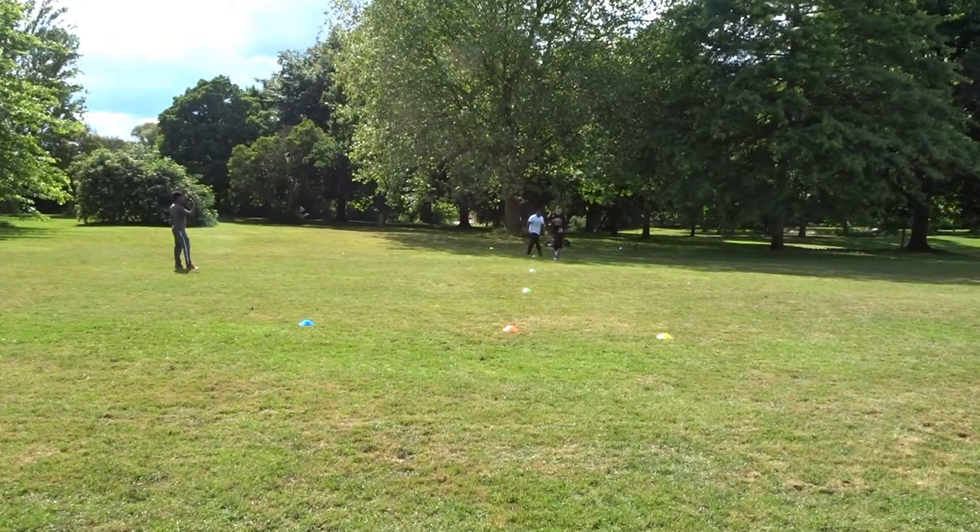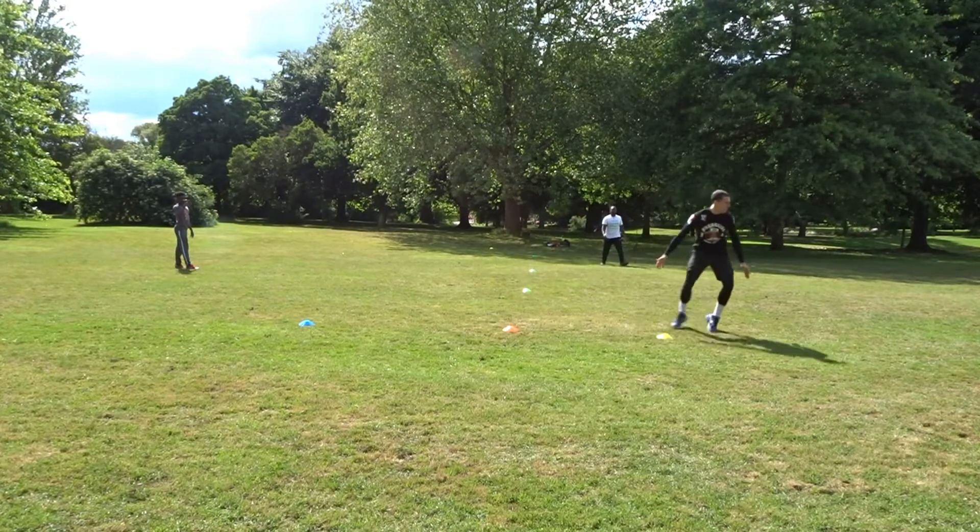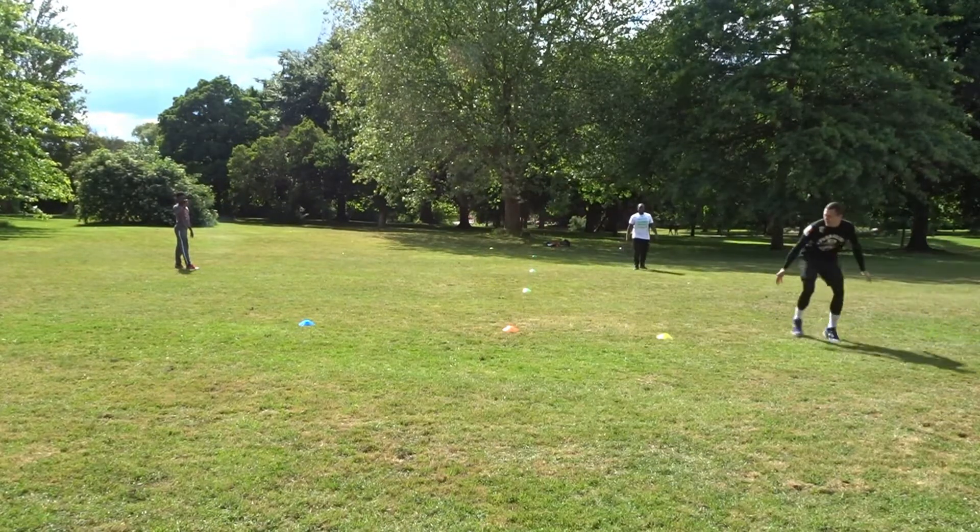What's good everybody, it's your boy Kadeem coming back to you with another training video. Today I'm here with my man Vlad, and we'll be going through a cone drill today.